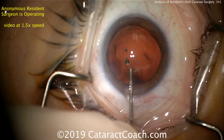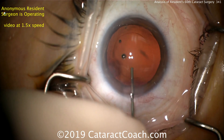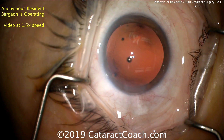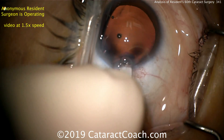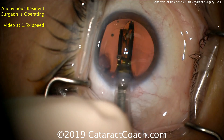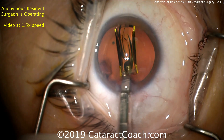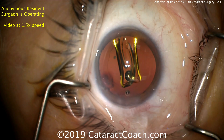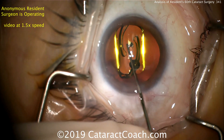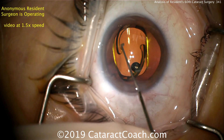Filling the capsular bag now with viscoelastic — looks like a cohesive viscoelastic. You can see that's a beautiful capsular axis — nicely done. That should overlap the optic just about perfectly, probably about 5 to 5.5 millimeters. Here comes the IOL with the injector going inside the eye — a nice, good delivery. It appears that someone else has loaded the lens because there's no break in the video, which is certainly appropriate once you've mastered loading the lens yourself — that task can be delegated to your scrub tech.